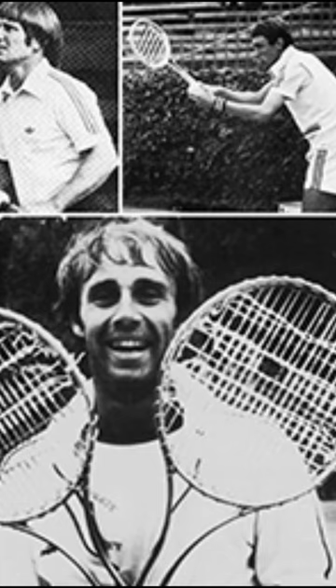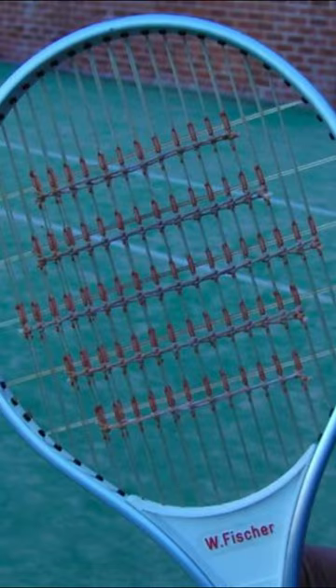The spaghetti threads are often constructed of nylon or comparable materials. To create a tense and unusual string pattern, players thread these spaghetti strings between the racket's primary strings. It was designed to improve a player's ability to generate more spin and control on their shots.